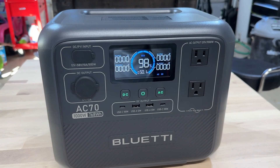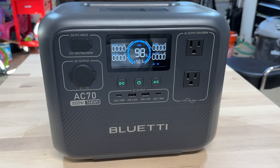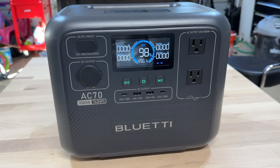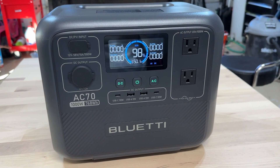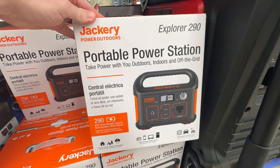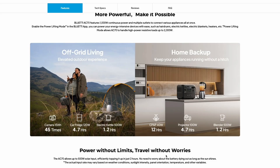I really think this Bluetti AC70 is a great mid-level tiered power station. If you don't want to go up to the whole-home backup units that are huge and heavy, and you want a little bit more than the cheap ones in that $100–$200 range, this thing is really capable. It could power a refrigerator without any issue, or any of your other appliances during a power outage or a camping situation, and really make life much better.